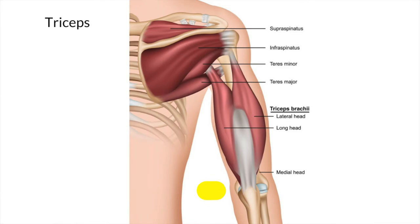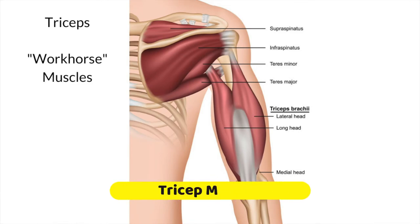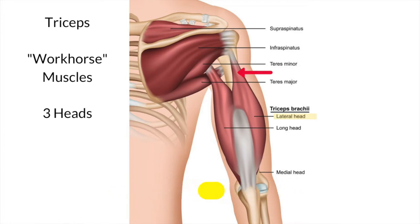The triceps muscle is a workhorse muscle, and triceps means three heads. The first head attaches to the humerus, and it's quite a broad attachment — this is a big, strong muscle. The second head is lower down and is covered, so you can't really see it in this picture, but it's tucked in underneath. And the third head runs up and attaches into the scapula, or the shoulder blade.